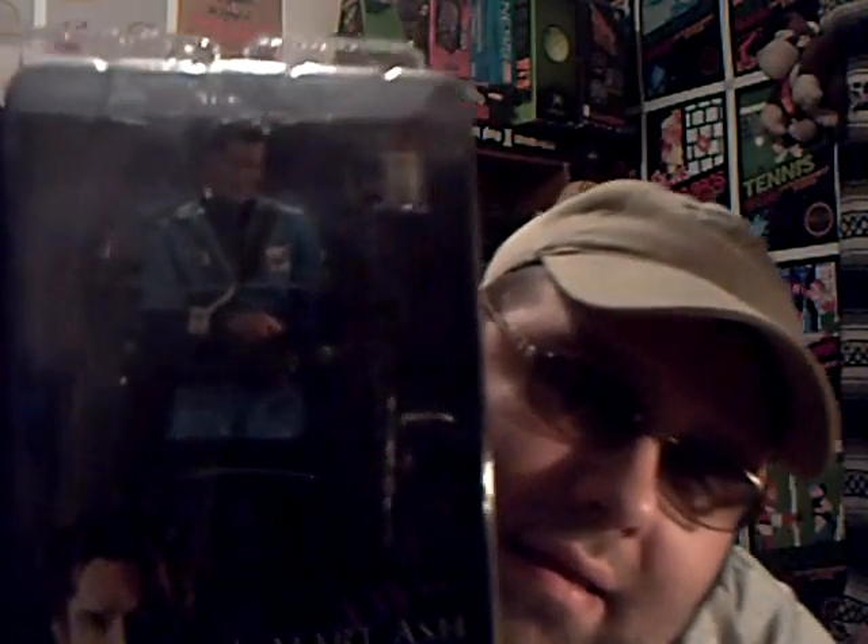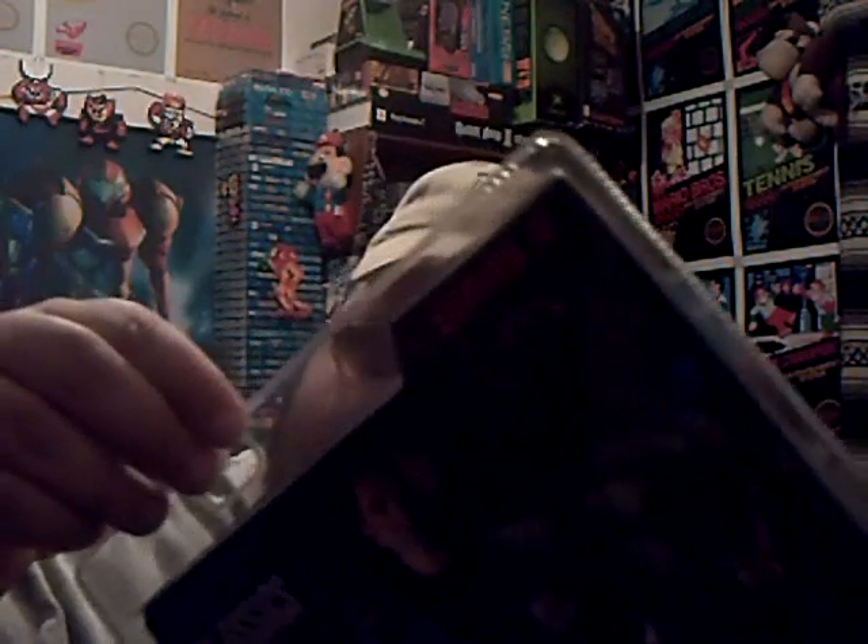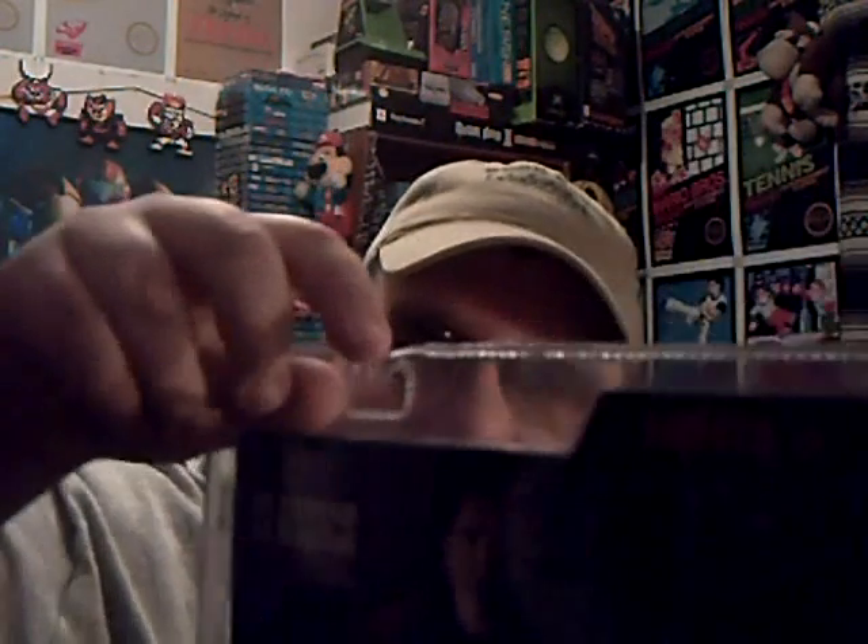Yeah, that's what it says — $14.95 and $5 for shipping. So anyway, without further suspense, here it is. We got the S-Mart Ash, and the actual container is in great shape. It's slightly deformed but it was never bent, and there's the back — looks pretty sweet.